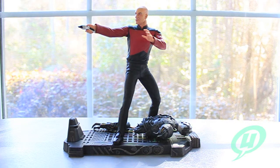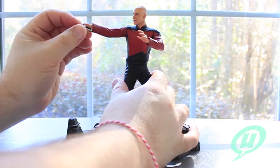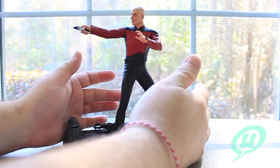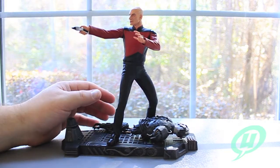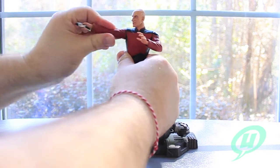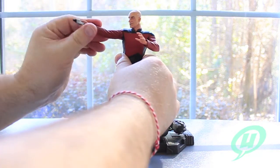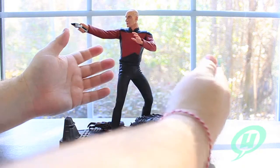Kirk and Spock sort of set a precedent with these interchangeable body parts, so I guess it's okay if they want to move away from that for one figure release. But one of the things that's kind of disappointing is the fact that this phaser doesn't even come out of his hand. The hand does rotate, but the phaser is molded into the hand. I would have at least liked for the phaser to come out - maybe to attach to his belt, or maybe just a hand without the phaser. A cut swivel anywhere along the arm would have been really nice.